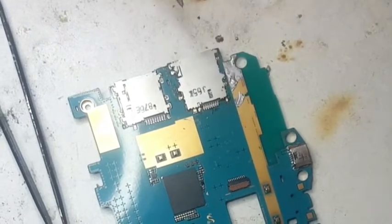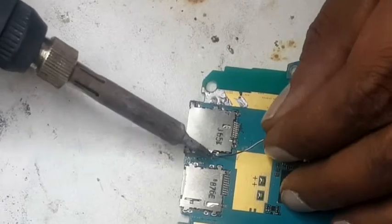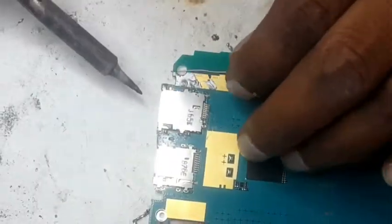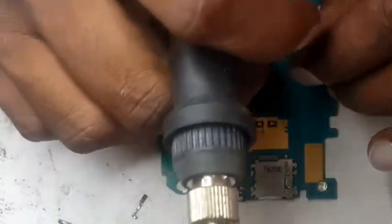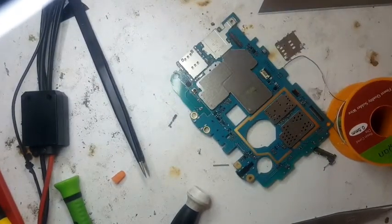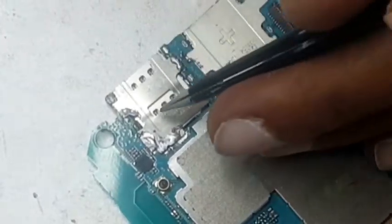One by one I will put the hooks — one, two, three, four hooks. Now we are going to fold the other points, all of them. You don't need to use the hot air gun. It's a little bit lengthy process without the hot air gun but it's a safer process. So I'm going to solder all of these pins. You can see everything is soldered nicely.